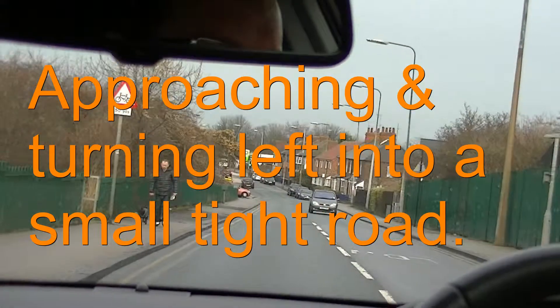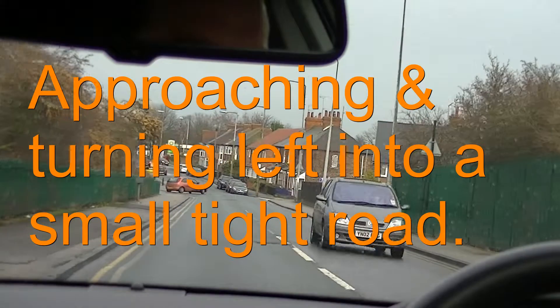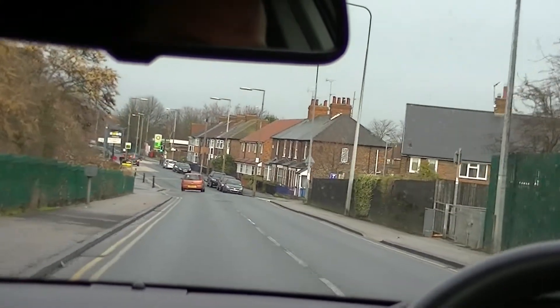We're going to have a look at a tight left turn approaching a left junction. So we're going to check our mirrors and signal left.